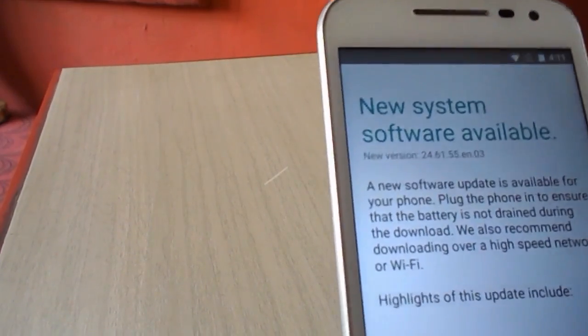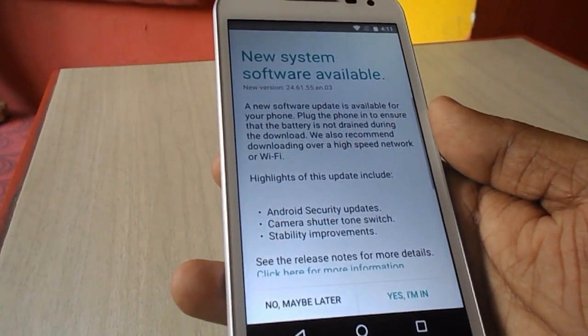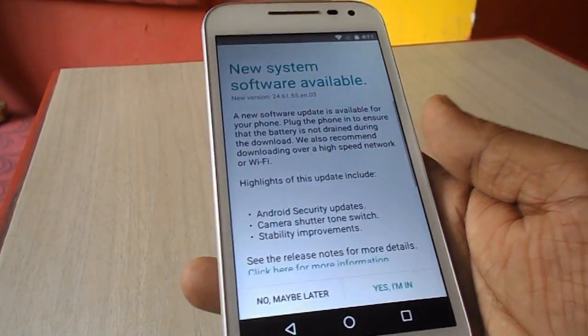Now tap on System Update. Here you can see new system software is available, and you can read all the details about the update.